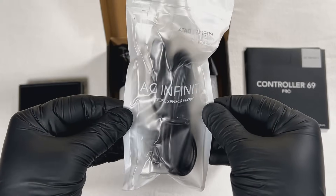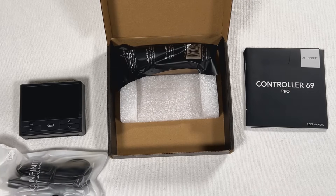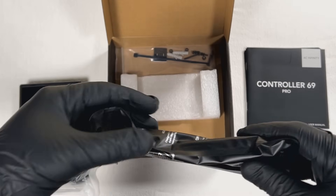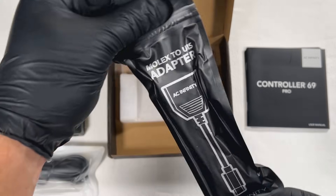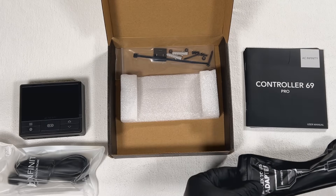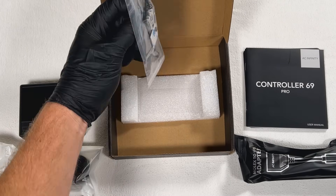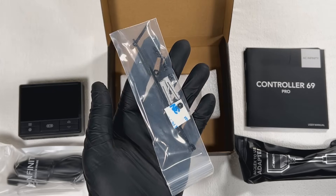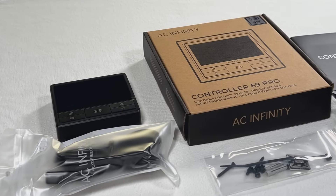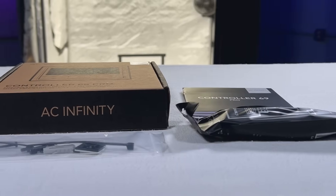Digging in a little deeper, we have our probe — it's a temperature and humidity probe, about 12 feet long. We also have a Molex to UIS adapter. Molex was the old format that their ventilation systems used to work off of, and they've since switched to the UIS system, which is kind of their own integrated system.